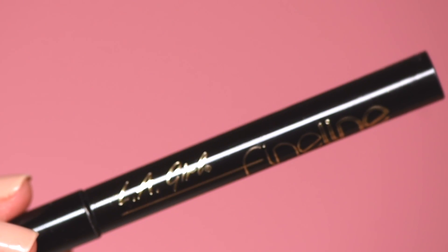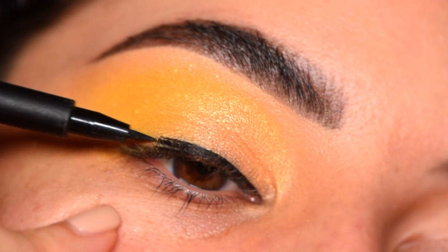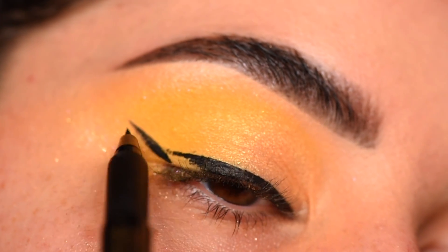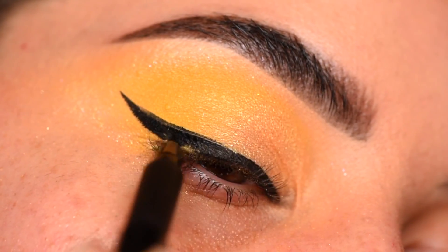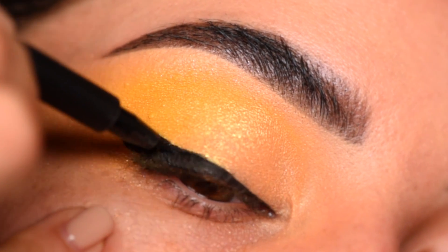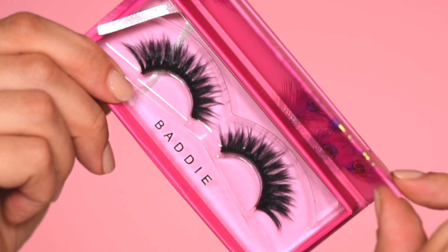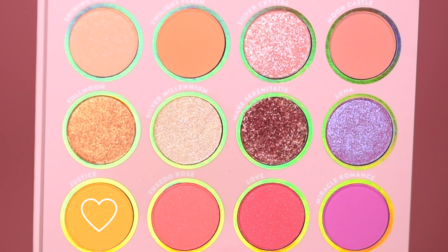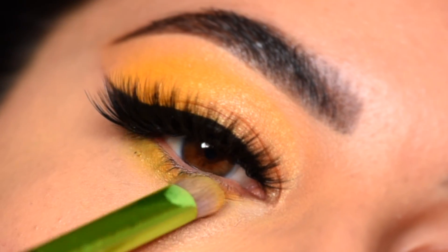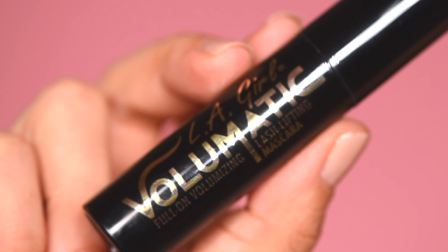I'm going to be adding liner. This is the LA Girl Fine Line. I'm just sliding this liner — it's such a fine tip — and I'm going to make it thicker as I go out, then make the wing, attach it, and fill it in. I'm going to curve it in the center a little bit to give it extra shape. I want to go with a thicker black line for this. And voila, a makeup miracle moment in this look! We have lashes on. Now getting into the lower lash line with the shade Justice and the Take Me Back to Brazil No. 5 brush from BH Cosmetics, adding it all over, then adding the LA Girl Volumatic Full-On Volumizing Lash Lifting Mascara for the lower lashes.